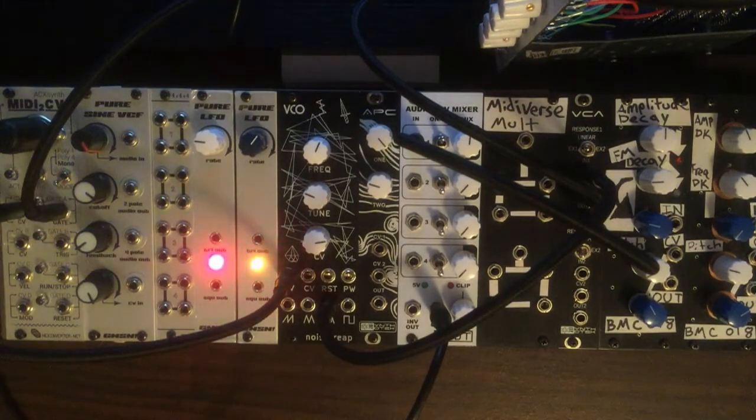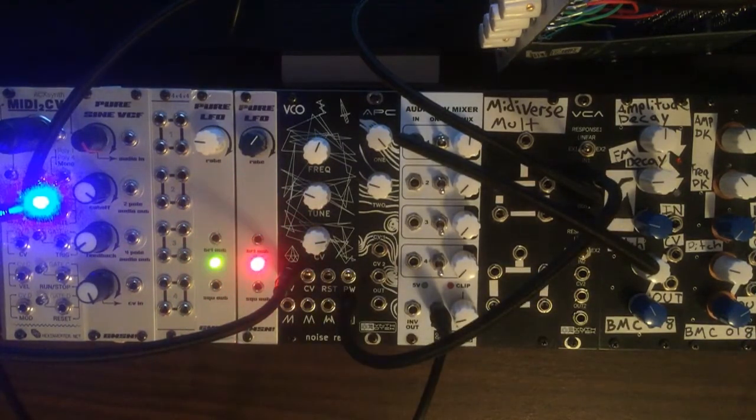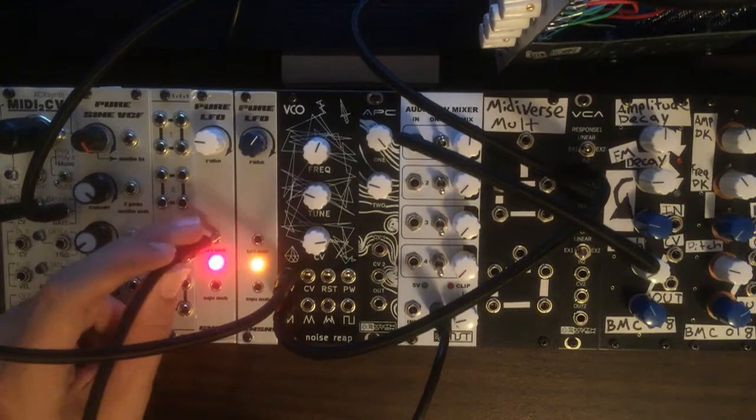Here's that folded triangle waveform. And lastly here's the square waveform once again. And we'll go ahead and drop it down a few octaves here.